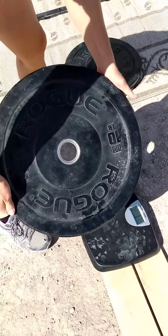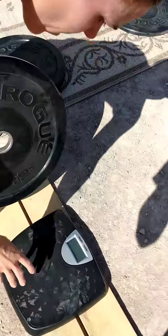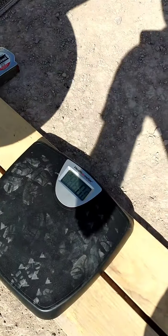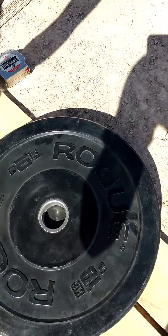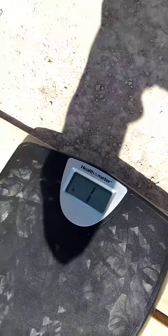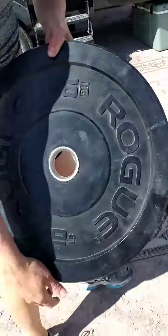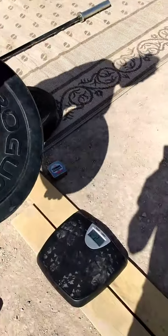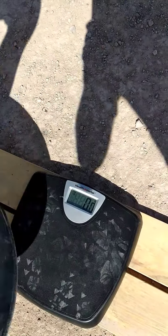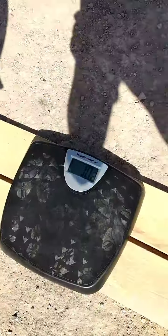Third plate. Grabbing the fourth plate — 1,002, 1,003. 10.2. Third plate is 10.2. Grabbing the fourth plate. The scale is zero. 1,002, 1,003. 10.2.